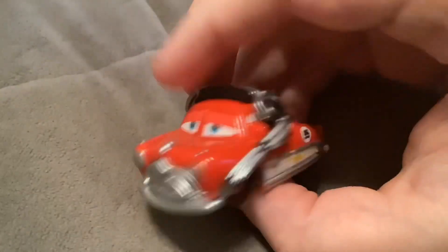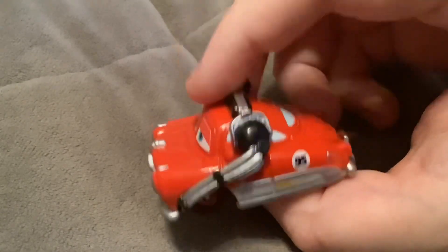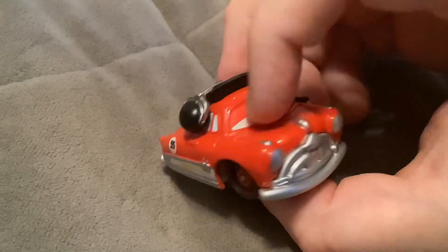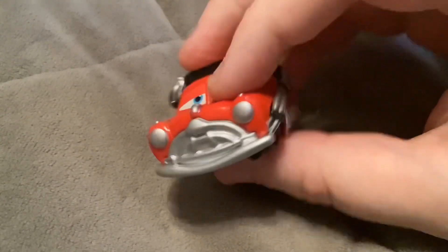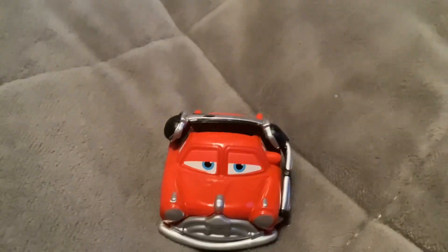And finally, here we have Doc Hudson. He's painted exactly like McQueen, as part of how the Mini Adventures were supposed to be. Just his eyes are paper stickers and everything else is painted, and his headset is made of plastic and not removable.